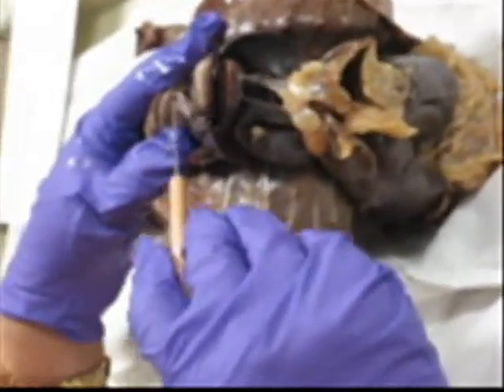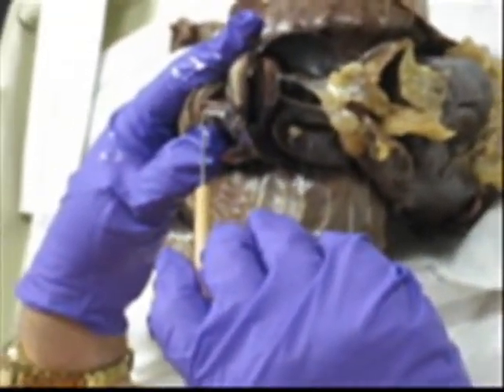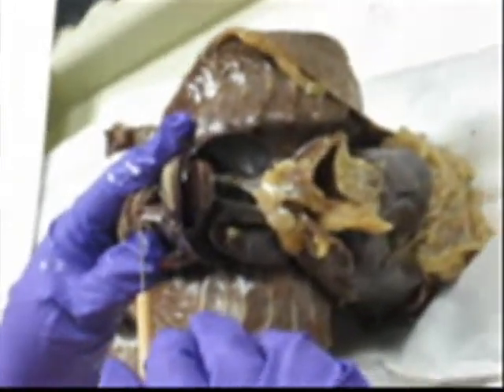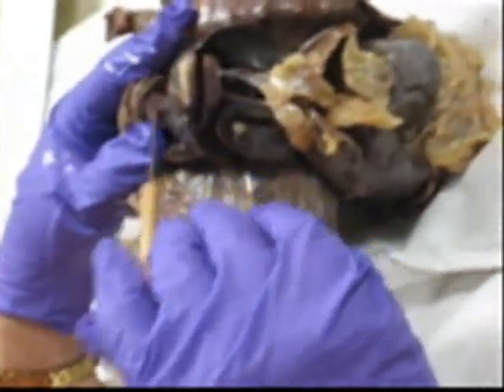The gland above the heart is the thymus — not the thyroid — thymus, T-H-Y-M-U-S. This gland is important in fighting disease; it's immunological.